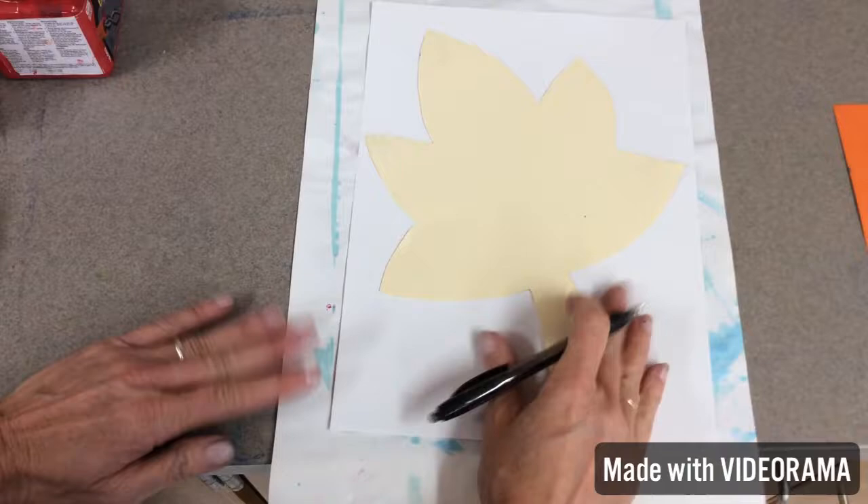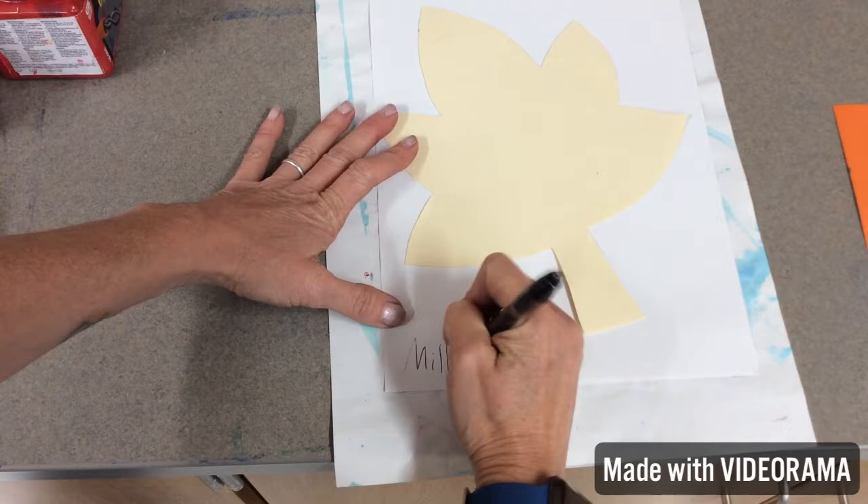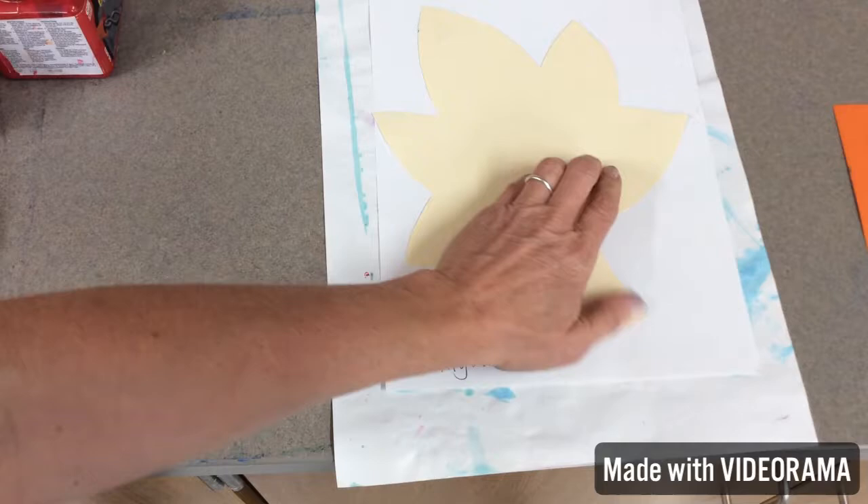Kindergarten, I have something fun planned for you, but remember artists, we have to listen to Mrs. Milligan. You're going to write your name at the bottom and you're going to use a pen, and you're going to see why you're going to use a pen.